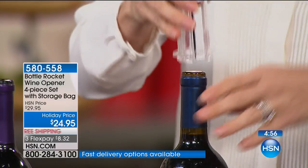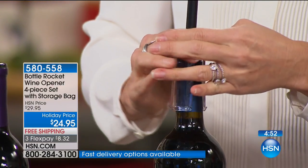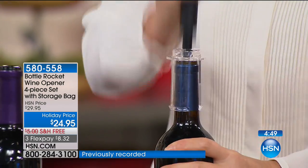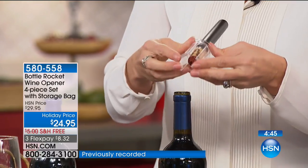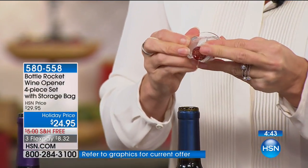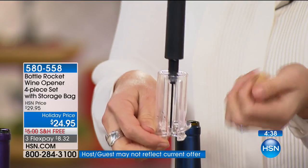The foil cutter is essential. All you do is push that pin down, grab the bottle, and then just pump a couple of times. And then it pops on out - you can see it lifting right out. We call it airlift technology - it's pumping just enough air so that it pops that cork right on out. So you don't need CO2.